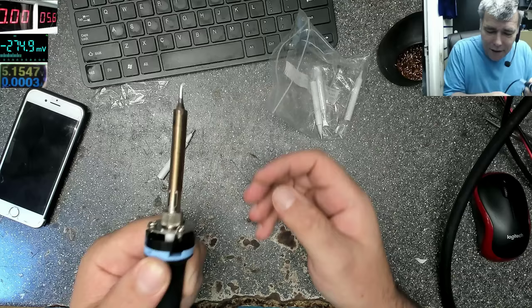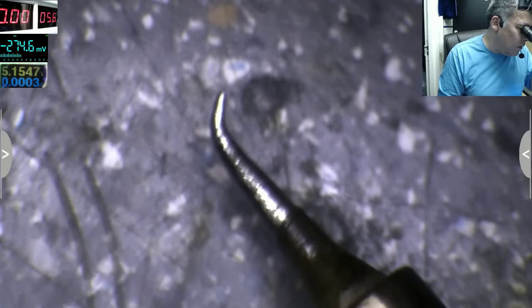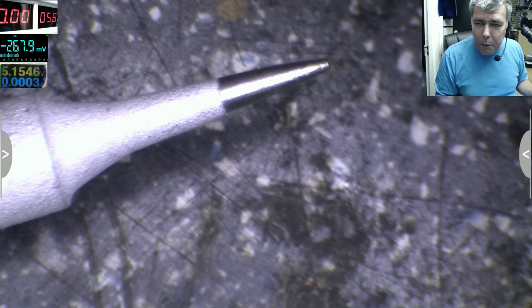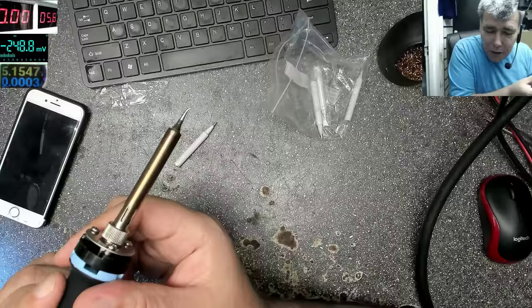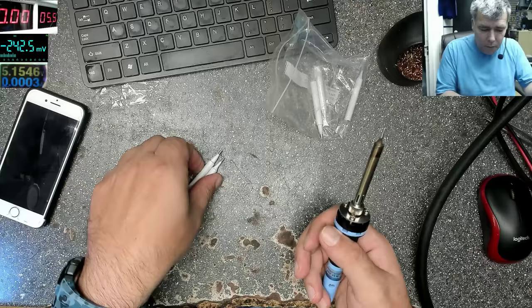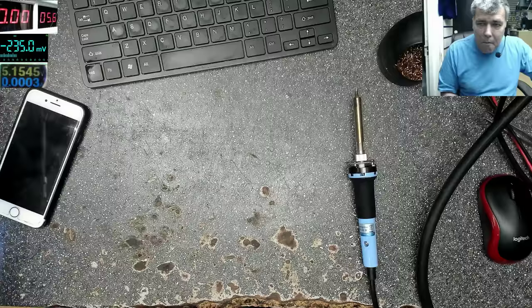Let me show you on the microscope. It's more helpful to have a tip like mine — quite a small one. Here's a brand new tip, and I have a lot of them, about 50p to 1 pound each. You see me working on phones with this very small tip. I never use the big ones. As for the model — there's actually no model number, it's some generic brand.